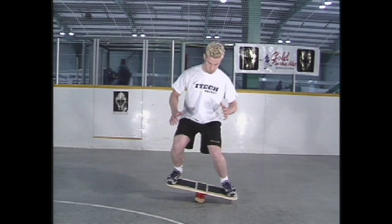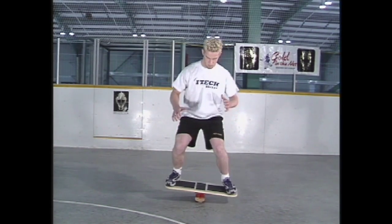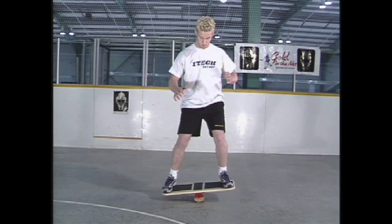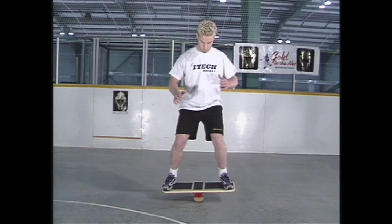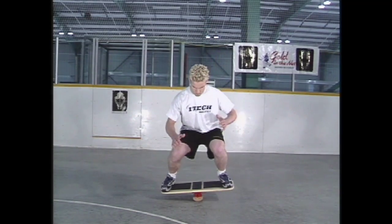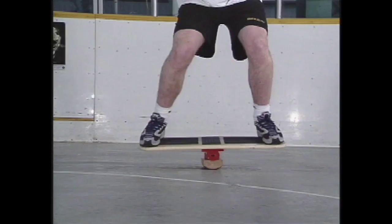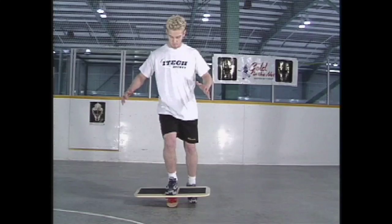Once you have gained balance on the board, we will begin by doing squats. Start from your ready position, and slowly bend down, keeping your back straight. Only the knees should be bending down, and then slowly move back up to your ready position. Begin with sets of ten, and work your way up to sets of twenty. An advanced level would include five sets of twenty.